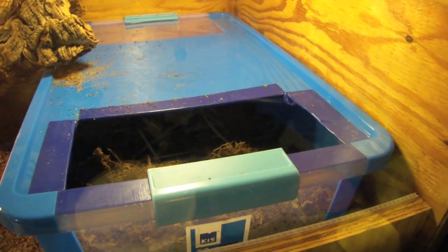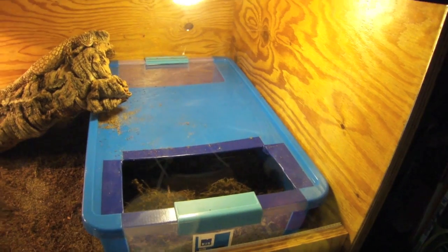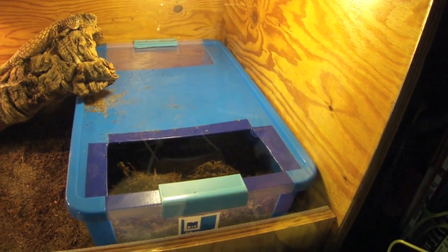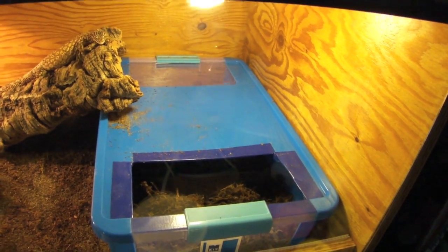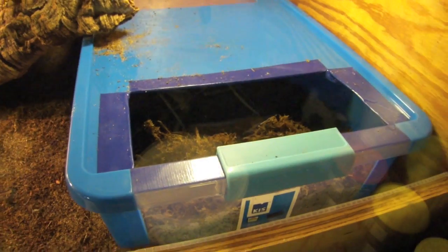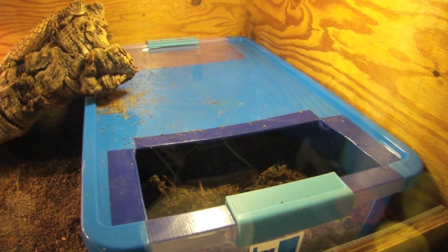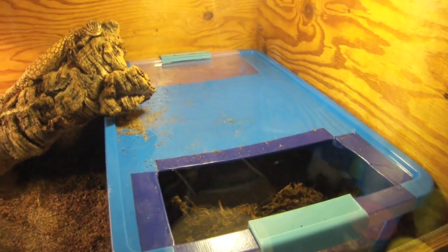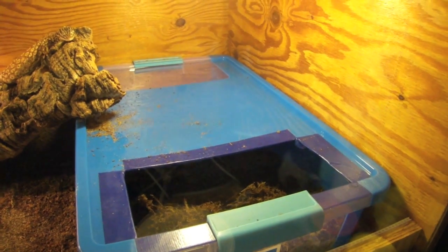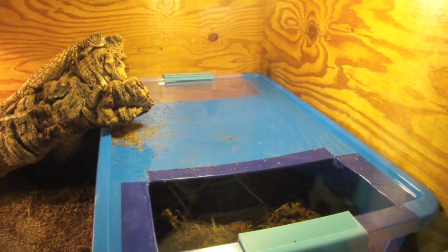This is actually a lay box and a humid hide for her. If you guys have kept Akis and know what they like to lay their eggs in, please be sure to let me know. I believe it's about 10 inches deep — not the substrate itself, but the box. Right now there's just moss in there. If that's good enough, let me know; if not, put me in the right direction and I will change.